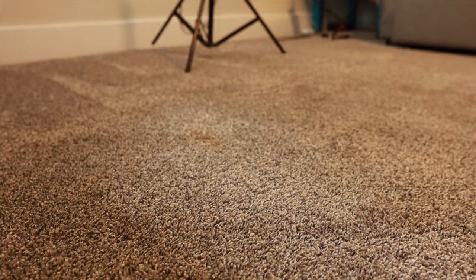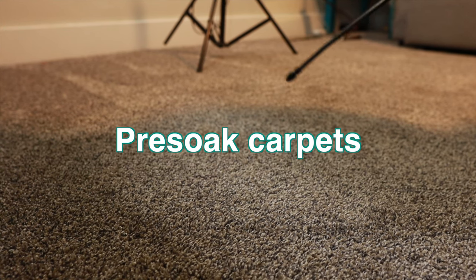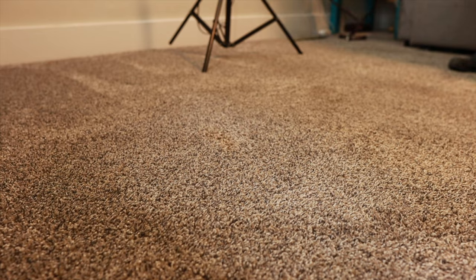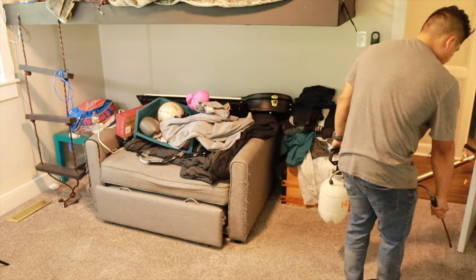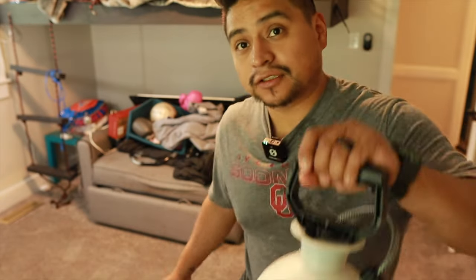All right guys, the reason to pre-soak the carpet ahead of time is so that you can let the cleaner have time to get into the fiber and start loosening that dirt before you come in and try to extract it. So first we treat it with a spot treatment for the urine smell, and then we treat it with a lavender cleaner.